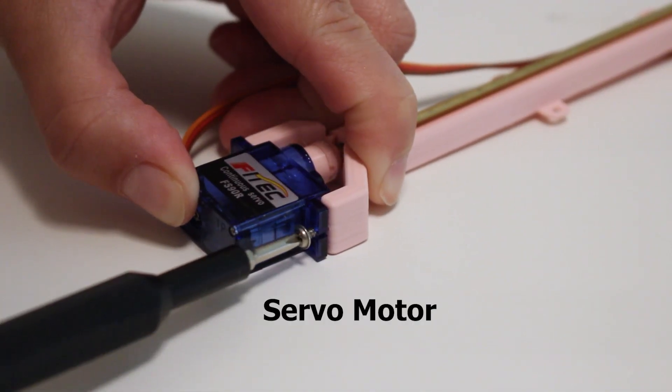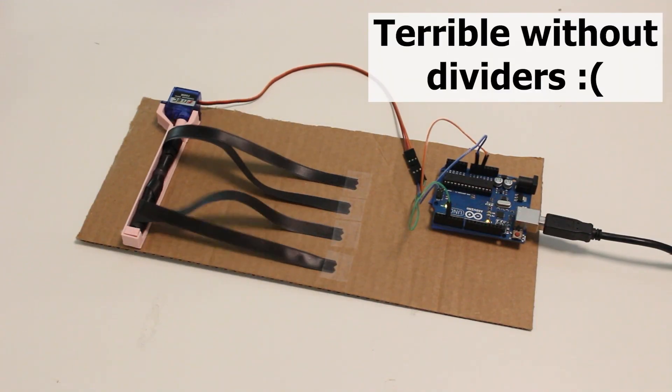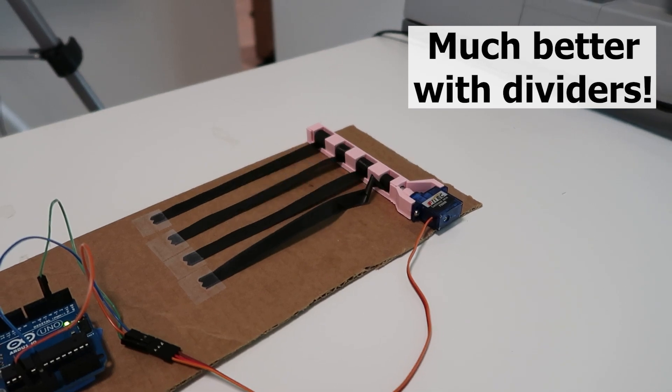I went ahead to prototype this mechanism with components I had on hand and with my 3D printer. I coupled the shaft to a continuous servo motor and tested winding for laces, and I added dividers to guide the laces to specific spots to help them roll up better. For the initial controls, I programmed the exact time that it took to wind and unwind the laces.